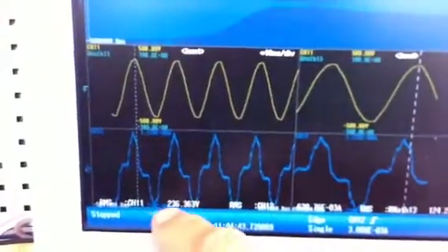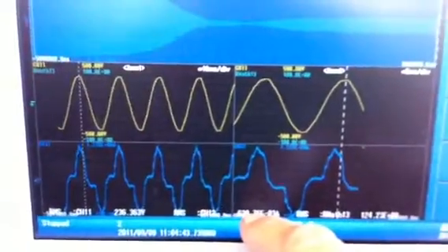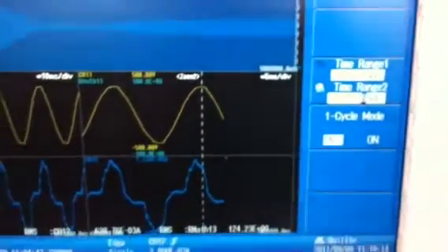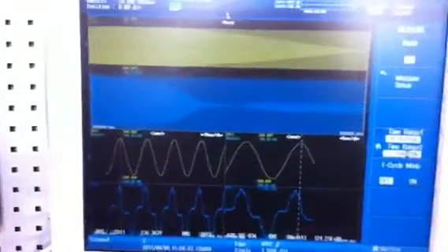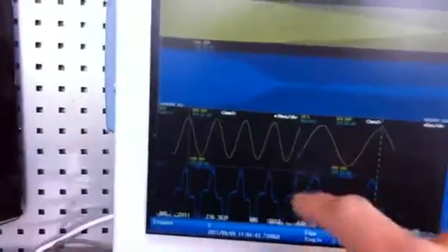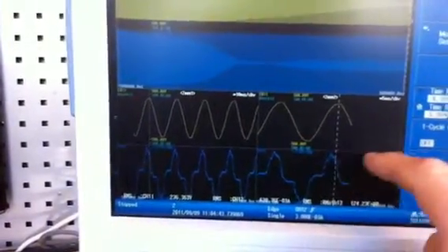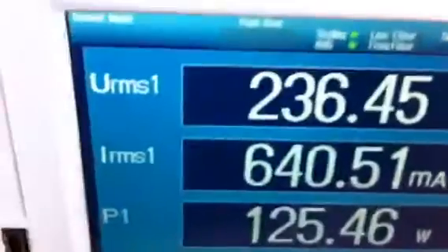We're measuring the RMS of the voltage, the current, and the power. The power measurement is a new option — it's a DSP function that does these calculations in real time, so when you're recording you can see the real-time power. We can also do a power sweep or a power signal — we can look at that later. And we have the power meter here as a reference.